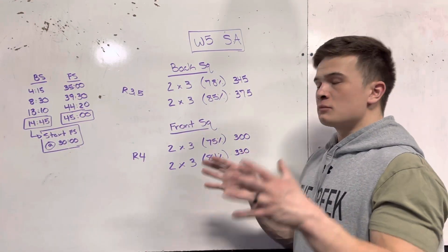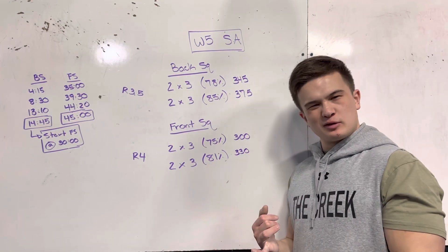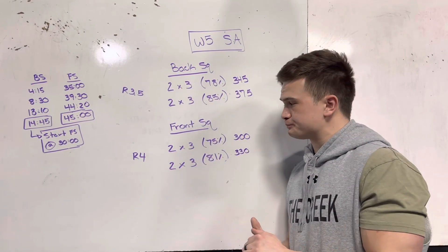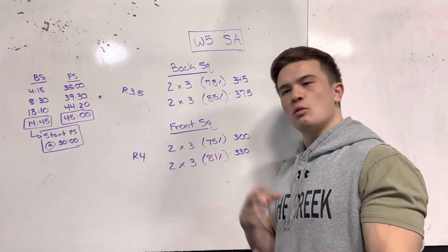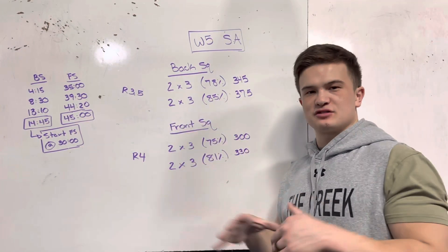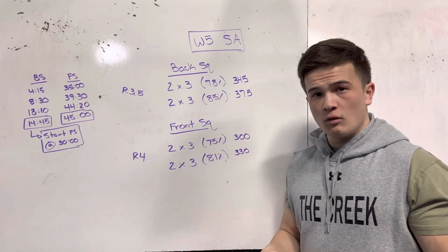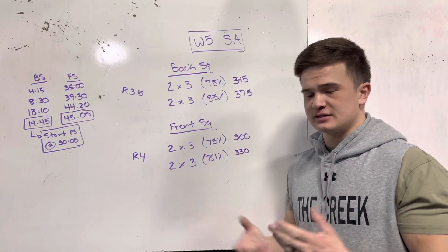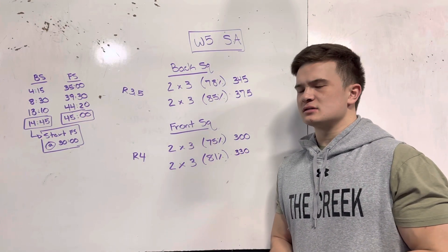All in all, pretty solid Week 5 Session A. I wish I had warmed up a little bit longer because those percentages shocked the body more than I thought they were going to. And I wish I had really focused on actually resting — don't do a whole lot in between each set unless it's the transition between movements. Hope you guys enjoyed this video, I hope it was helpful, and I hope you're getting something out of this program. Drop questions in the comments below, leave a like, please subscribe, and as always — peace, much love, thank you for watching.